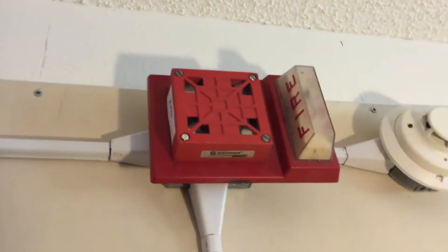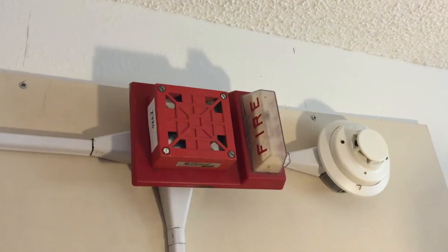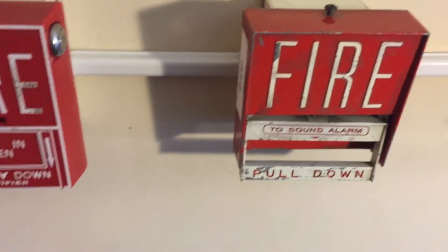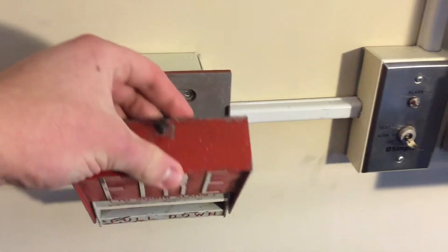I forgot to mention that I have the panel set to 120 march time, but you probably figured that out. We can see that alarm is on zone three, strobes are both still going. Okay, we'll close that and reset this really quick. Okay, that should be good enough. Let's see the test switch now.